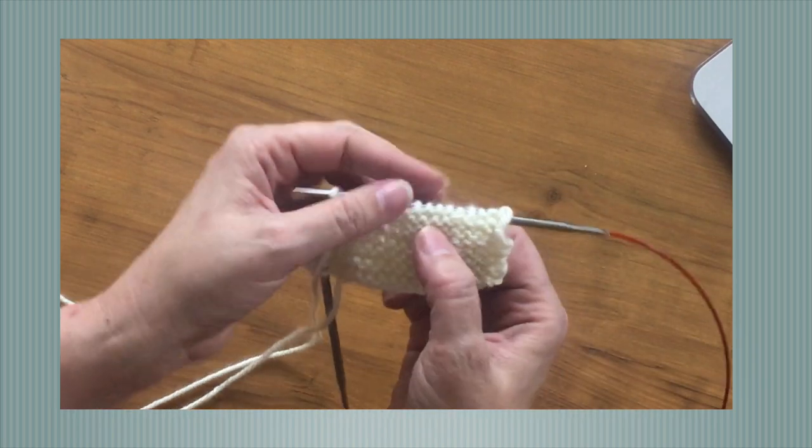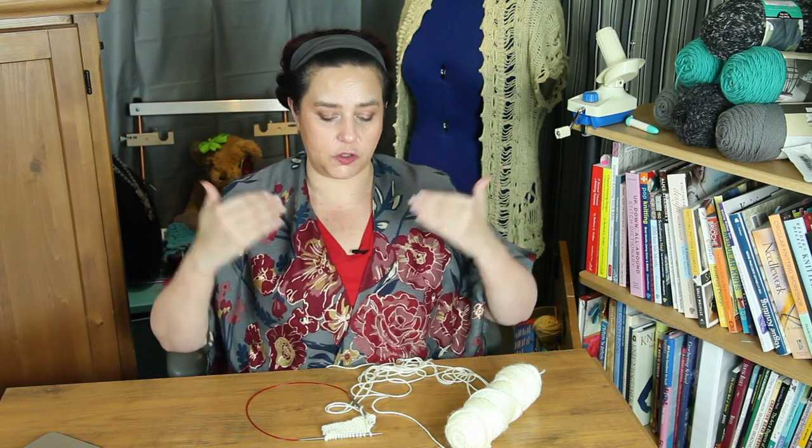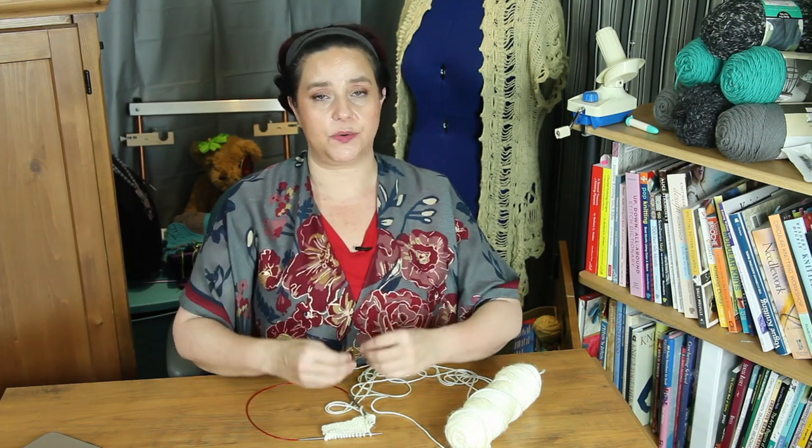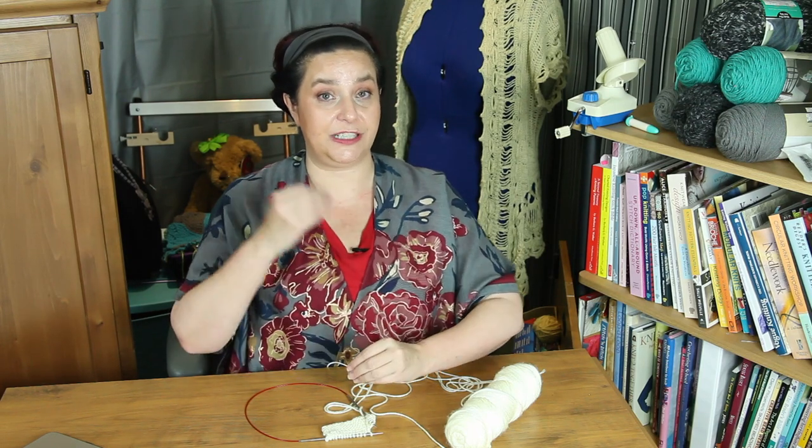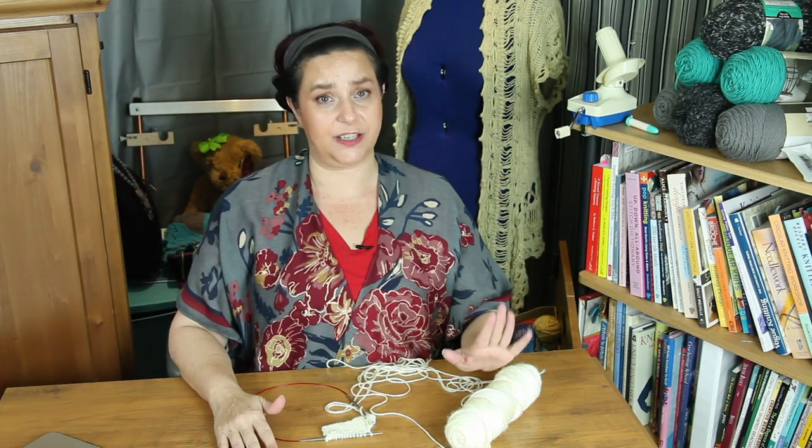Rowing out is when your purl stitches and your knit stitches have such a difference in tension that a gap forms between two rows. A lot of times — not all the time — but a lot of the time continental knitters struggle more with rowing out than English knitters. I think that struggle of getting even tension between your knits and your purls is directly related to the fact that when you do a purl stitch in continental, it's such a different motion than the knit stitch. It's much easier to achieve even tension between your knits and your purls in English knitting because your hand motion is the same.